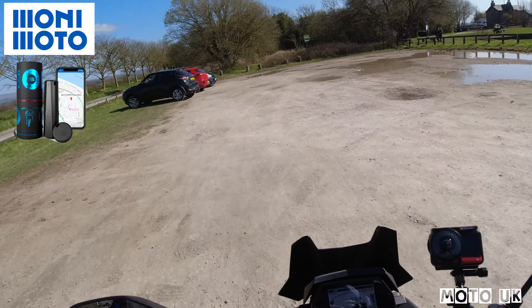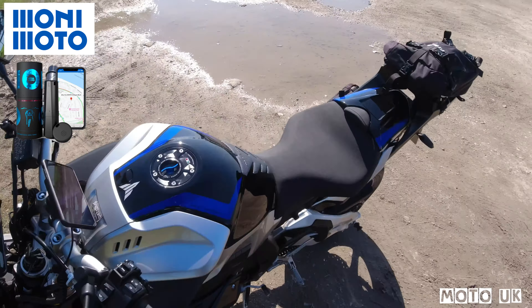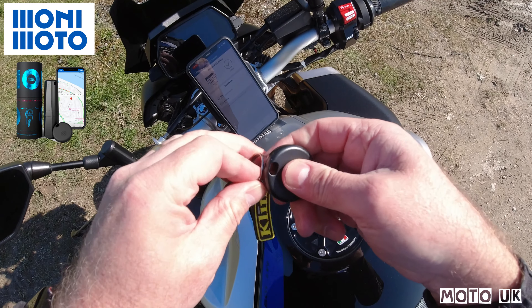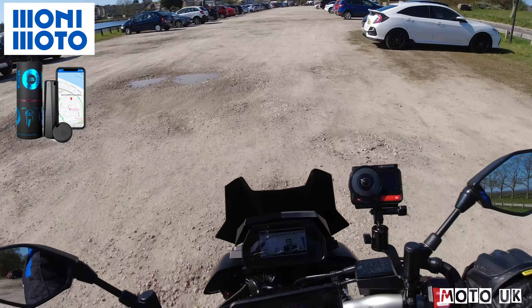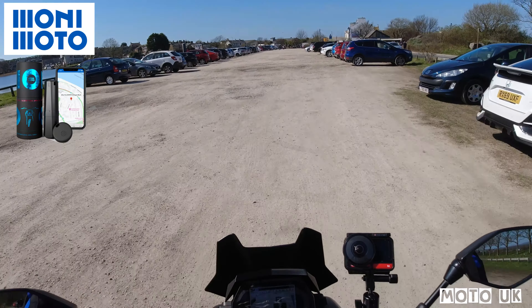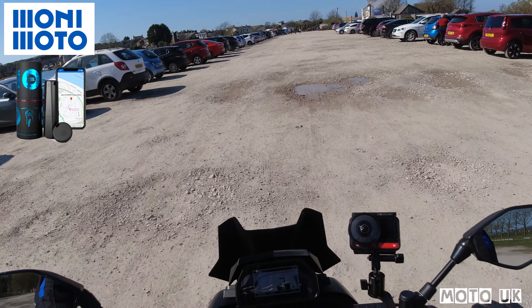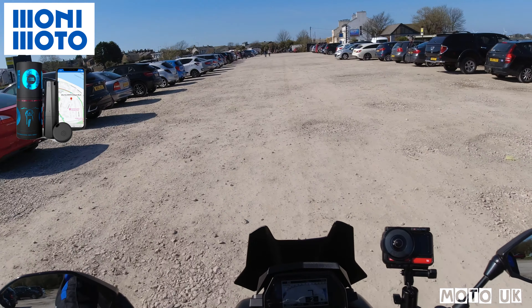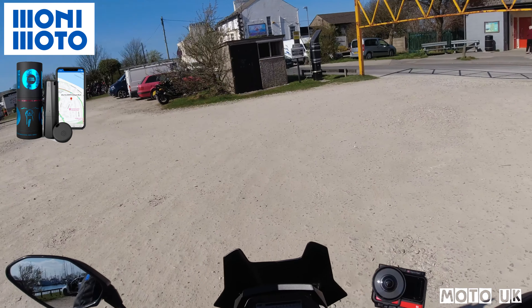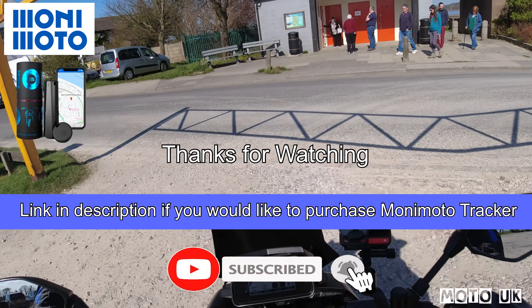I'll just pick my key fob back up and put it back on the keys. The Monimoto motorcycle tracker works — all tested and I'm really happy with the performance. I got about 50 meters away from the key fob when it called me to alert me that the bike was stolen. We're just at Glasson Dock — the burger van's very busy — we'll carry on with our journey.